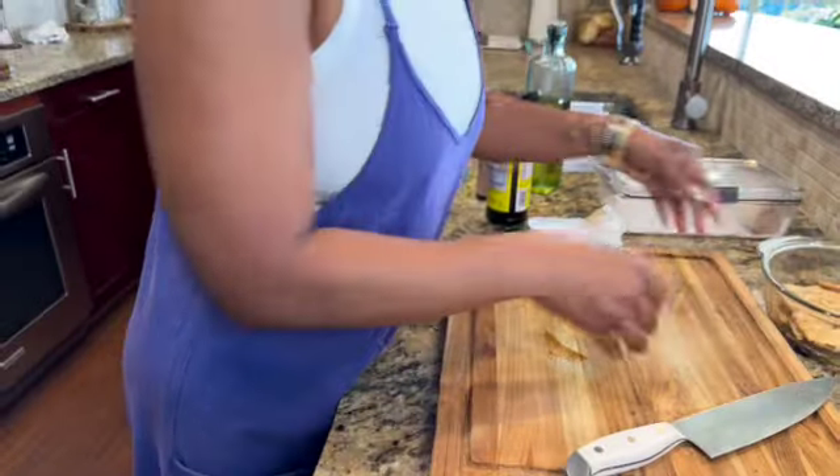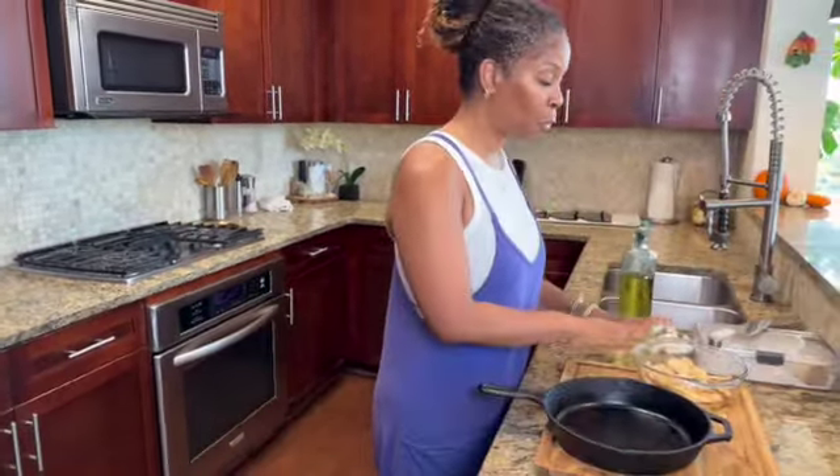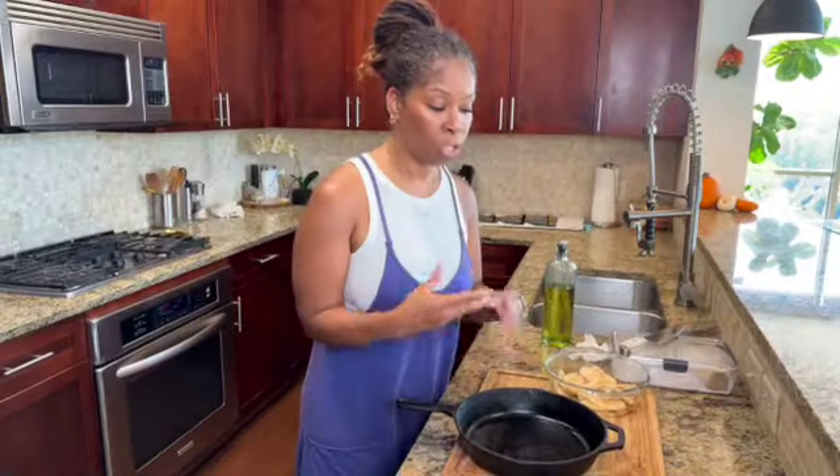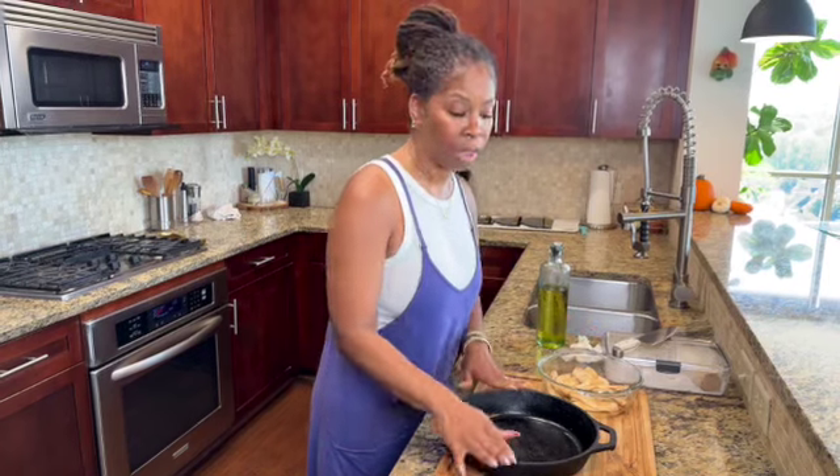While this marinates, get the oven heated to 400 degrees. I'm going to use my cast iron skillet to cook the mushrooms in the oven. If you don't have a cast iron skillet, you can use a cookie sheet lined with parchment paper. But if you're going to cook, you've got to have one of these cast iron skillets — they're perfect for stovetop and oven, great for baking, and there are no toxic chemicals in this type of cookware.